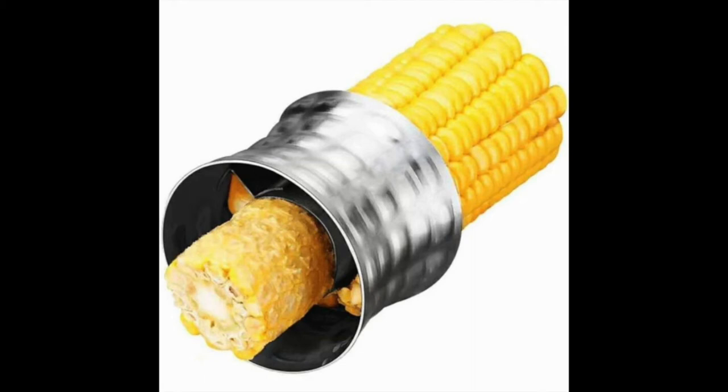This stainless steel serrated blade corn cutter is easy to use and is able to cut off more rows at a time than many of the alternative options out there. The peeler also comes with a unique warranty, further adding to its overall value.